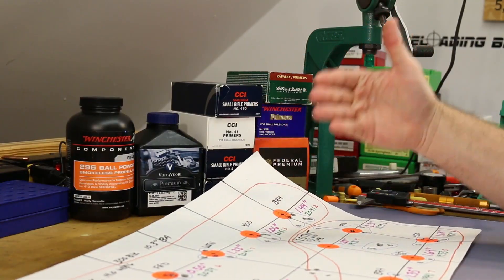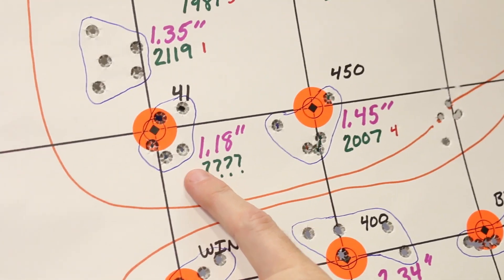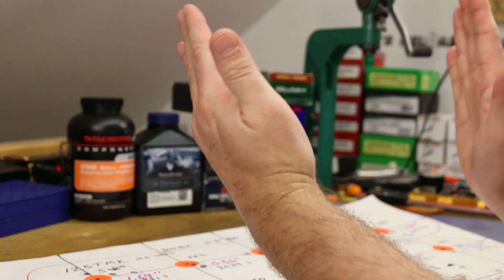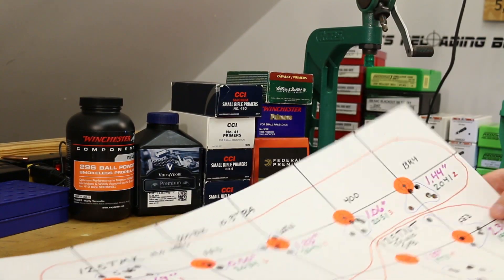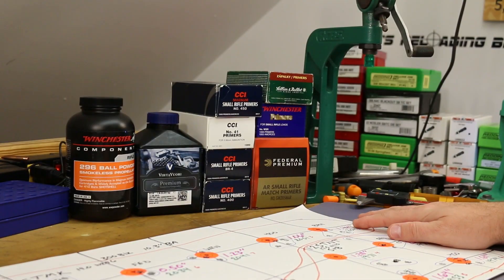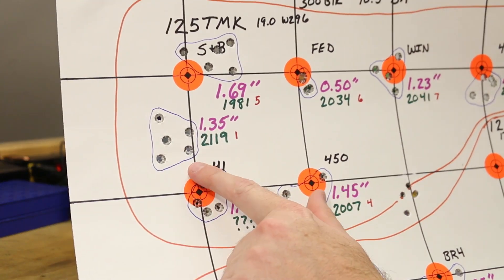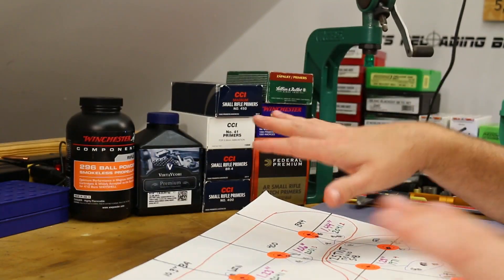I had one problem with the CCI 41 group — I wasn't paying close enough attention to the chronograph and got a little off to the side, so it stopped reading. At the end of the session I went back inside, loaded up five fresh rounds with CCI 41 primers, and went back out to get velocity data. Keep that in mind — it becomes important when looking at the chart.